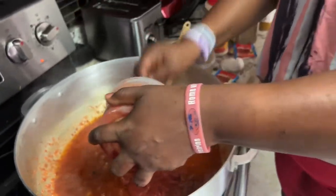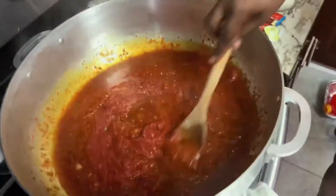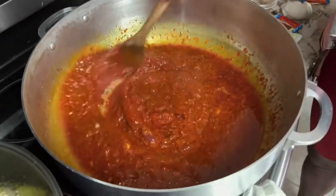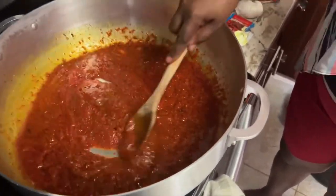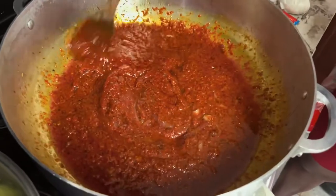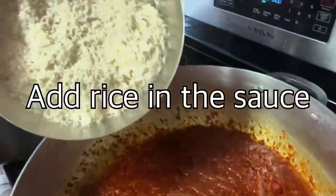If you guys are wondering what the sound is, it's the TV. I cook with my boys — that is why I know how to cook. I'm going to add the rice now.